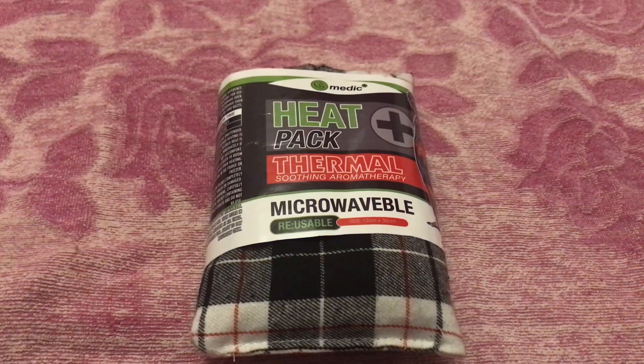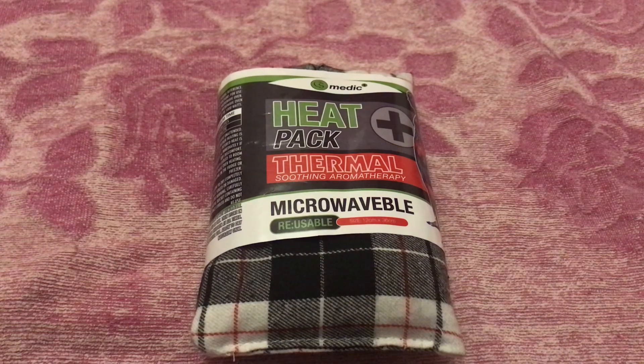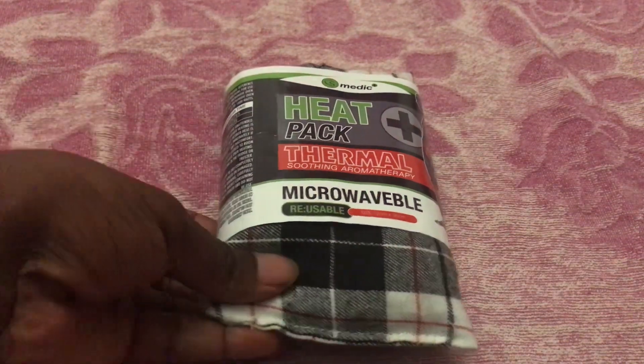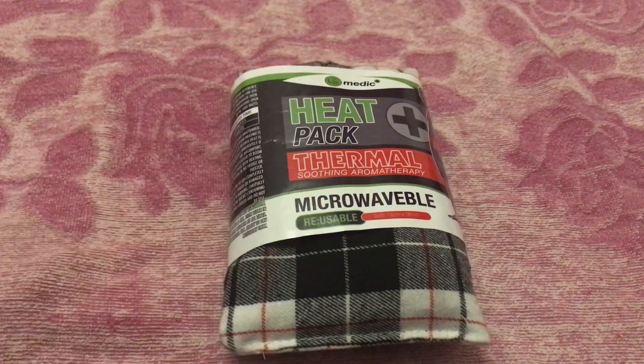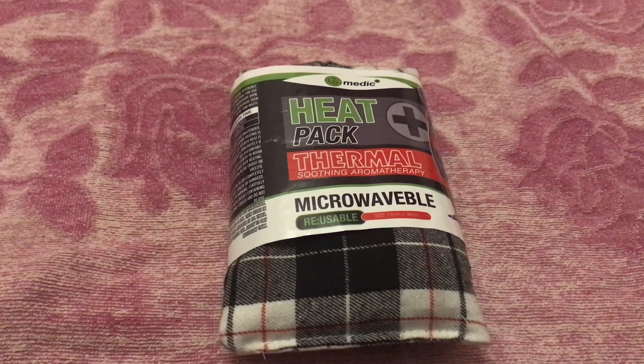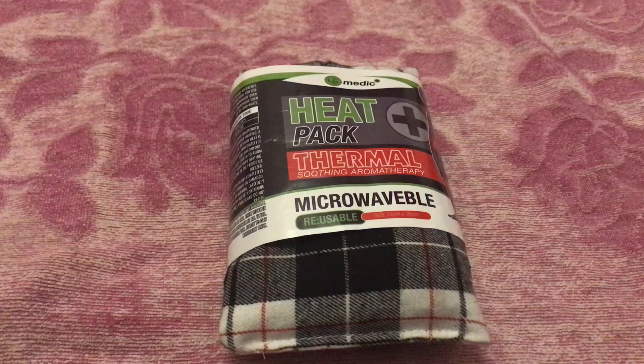This is another one of my new purchases — a heat pack. It says 'thermal soothing and aromatherapy' and it's from a company called Medic. I got this product from my local Body Care shop, which actually just recently opened up in my area about a week ago. I decided to pop in to see what they had, and I saw this. The item was $1.99.